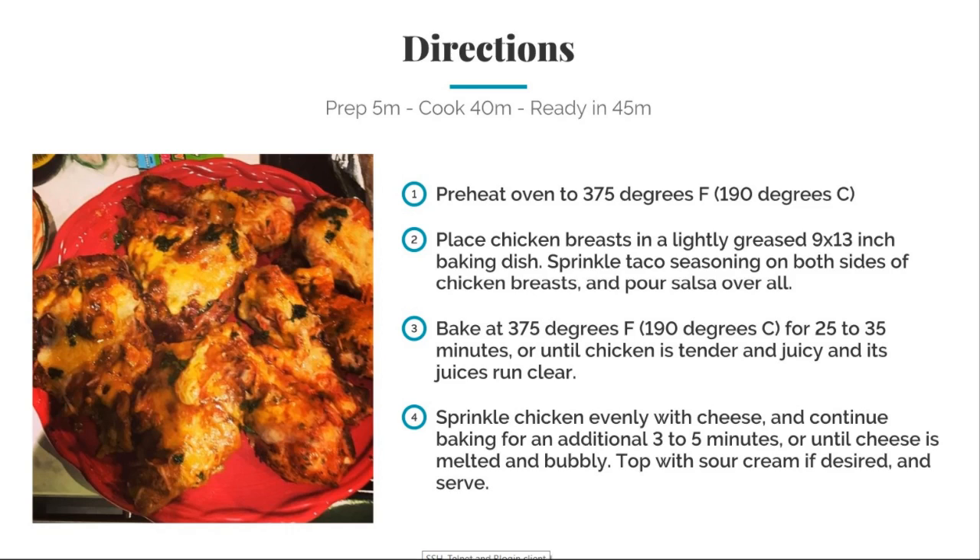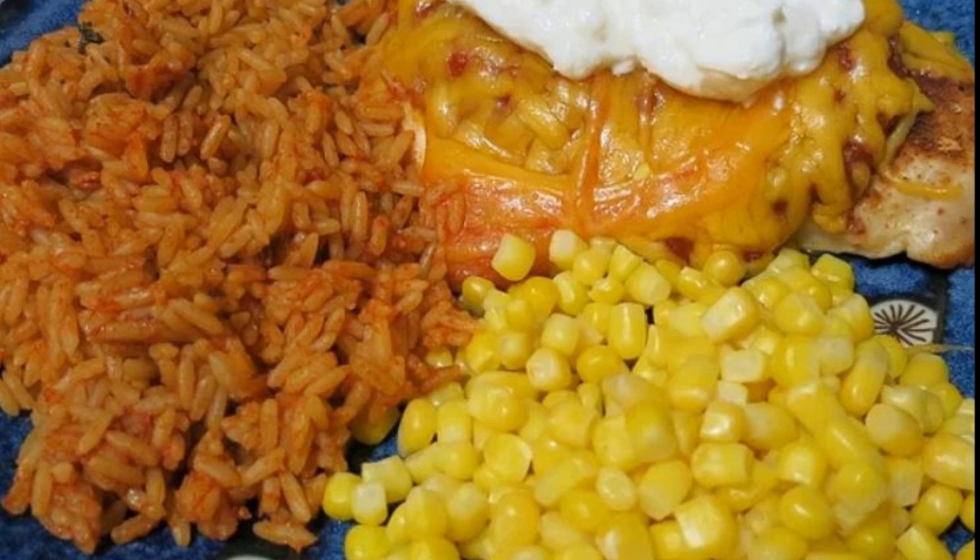And of course put some sour cream on it if you desire. There you have it — juicy salsa chicken, ready to be served with a side of rice or corn if you like. If you love the sour cream, make sure you add some more.